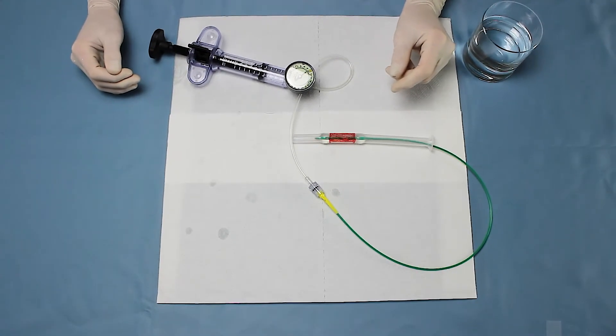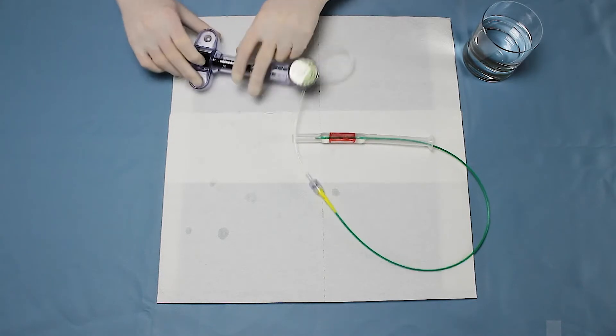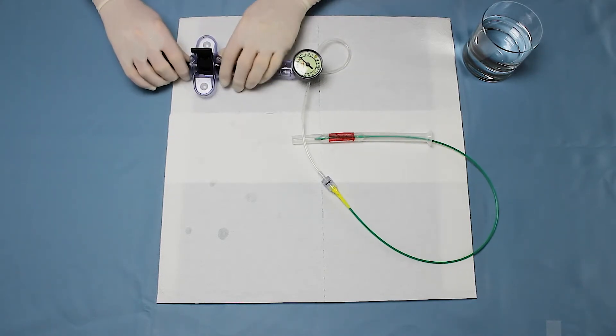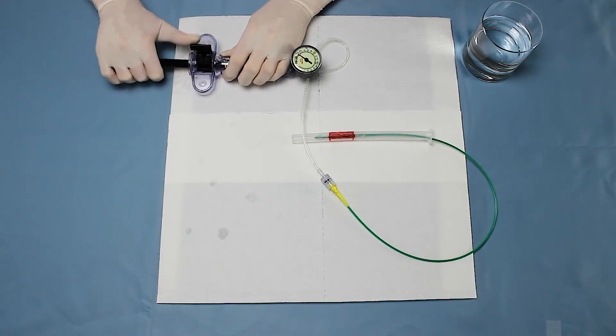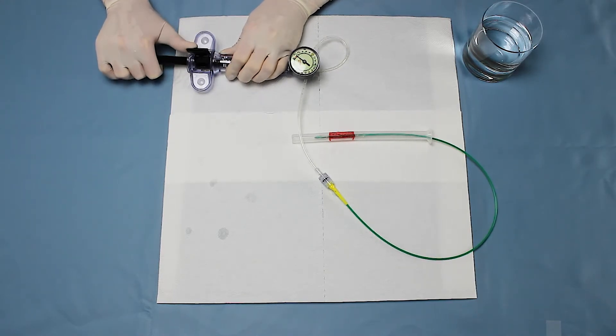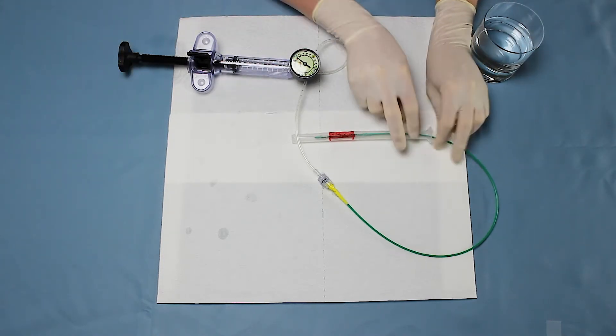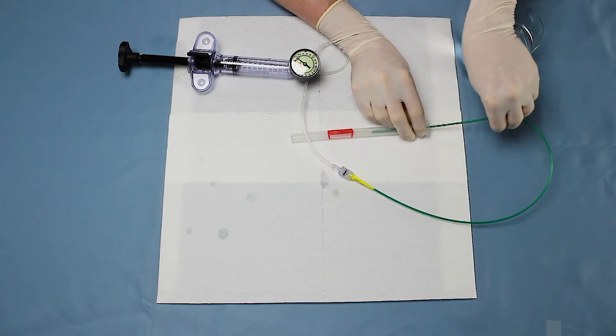Once the oxygen saturation has fallen to 90 percent or two minutes of dilation has been reached, the balloon should be unblocked and removed and the reoxygenation process should be initialized. To remove the balloon catheter, simply unlock the inflation device and pull the piston handle up fully, then relock the device. The balloon catheter can now be removed.